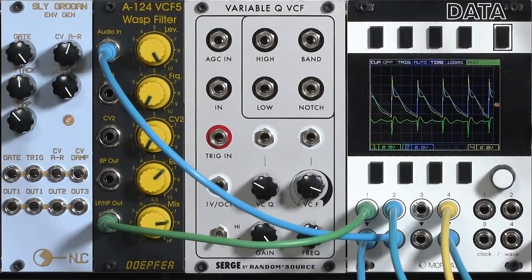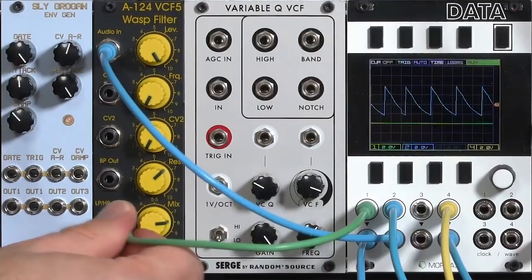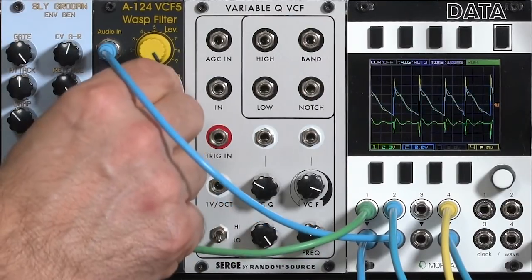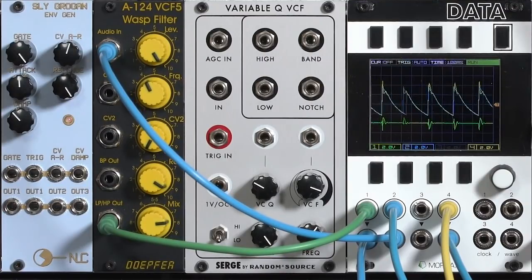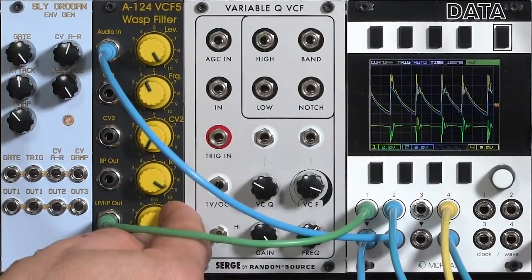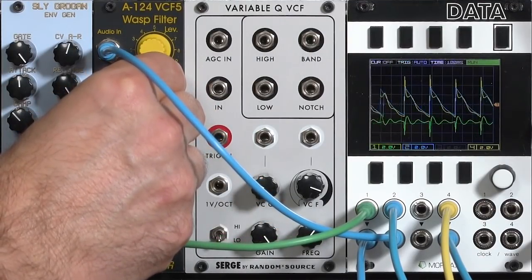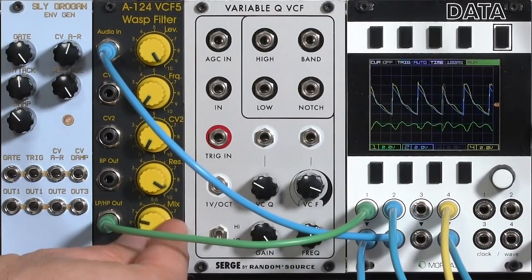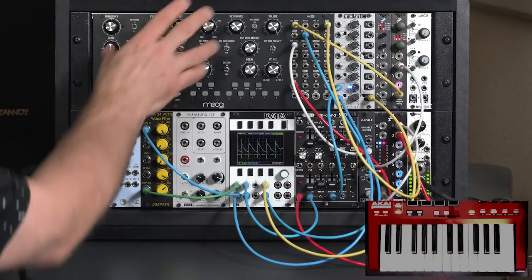Taking the filter out of the circuit so it's just the normal envelope, then adding it back in — the filter's contribution adds that complex spit at the start. Coming back to the low pass output gives a slightly more chewy sound due to the slower vibration. Quite a range of envelope shapes just by adding a fairly inexpensive filter on the output of your envelope, mixed back in with the original envelope to drive whatever destination you want.